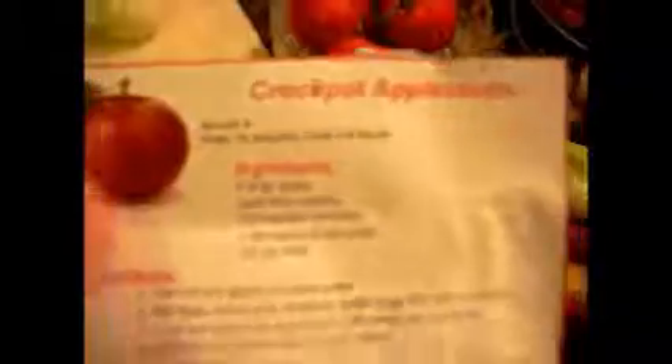This isn't focused because it's actually too good. We're making crock pot apple sauce! Here's the recipe — just kidding, it's all blurry.